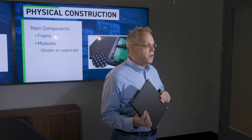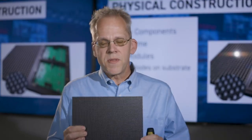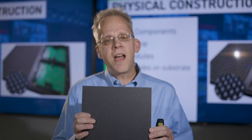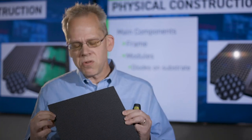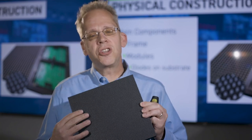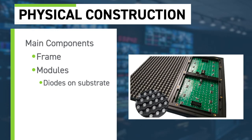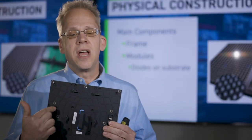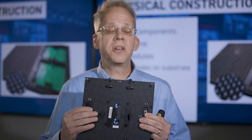An LED module is usually a square, and in a 500 by 500 millimeter panel there are typically four modules. The modules contain the applied surface mounted diodes — the red, green, and blue LEDs that actually make the light. On the inside of the module are what are called driver ICs and other circuitry assembled onto a printed circuit board.